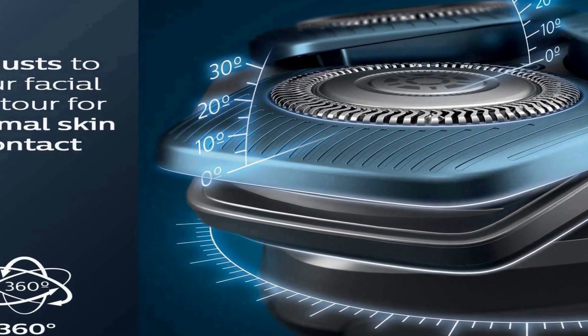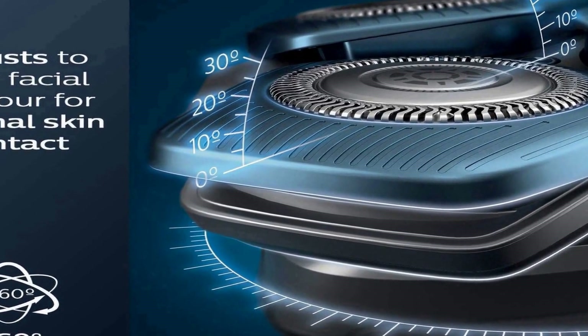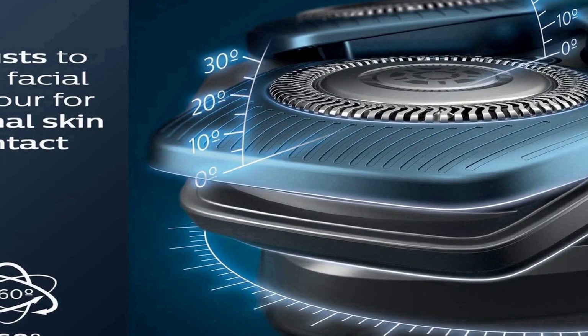The Skin Protect Blades deliver a close shave with fewer passes for more comfortable skin versus the Philips Norelco Shaver Series 3000. A powerful cleaning pod thoroughly cleans and lubricates your shaver in just one minute, keeping it performing at its best for longer.